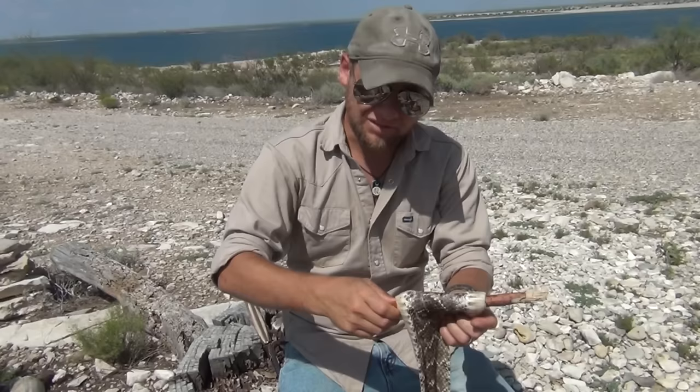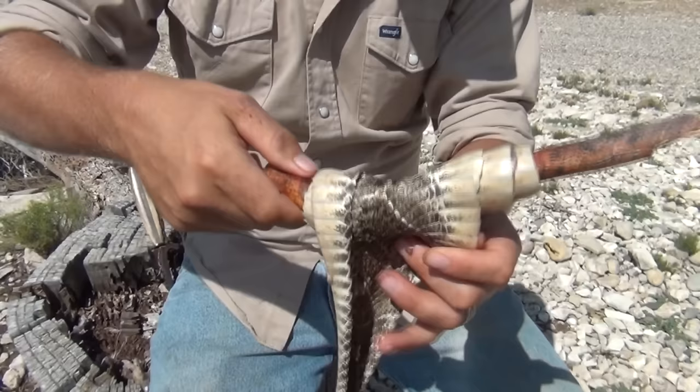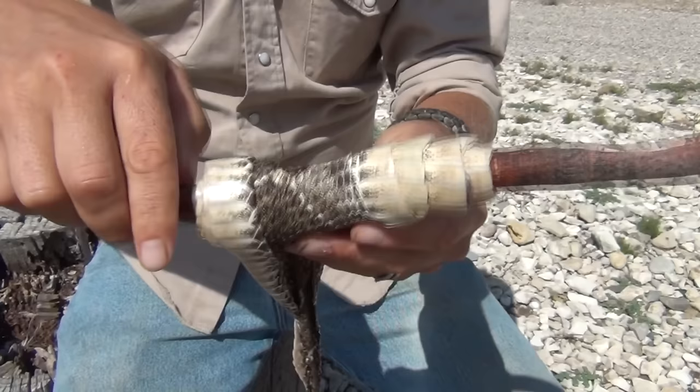Now unfortunately on this video, I'm unable to show you the skinning and cleaning of that rattlesnake. If you're curious about the processing of snakes, go ahead and check out the video link in the description down below. It's an older video and it is age restricted, but it'll give you all the ins and outs and show you exactly how it's done.